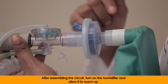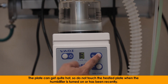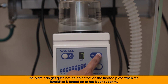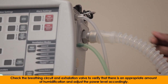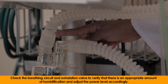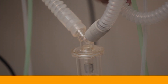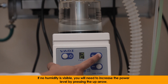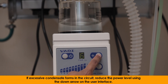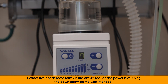After assembling the circuit, turn on the humidifier and allow it to warm up. The plate can get quite hot, so do not touch the heated plate when the humidifier is turned on or has been recently. Check the breathing circuit and exhalation valve to verify that there is an appropriate amount of humidification and adjust the power level accordingly. If no humidity is visible, increase the power level by pressing the up arrow. If excessive condensate forms in the circuit, reduce the power level using the down arrow on the user interface.